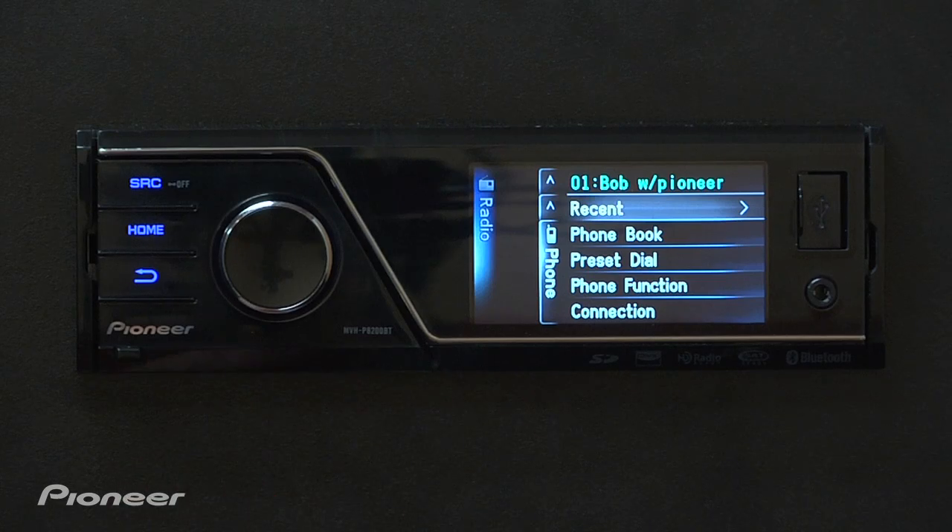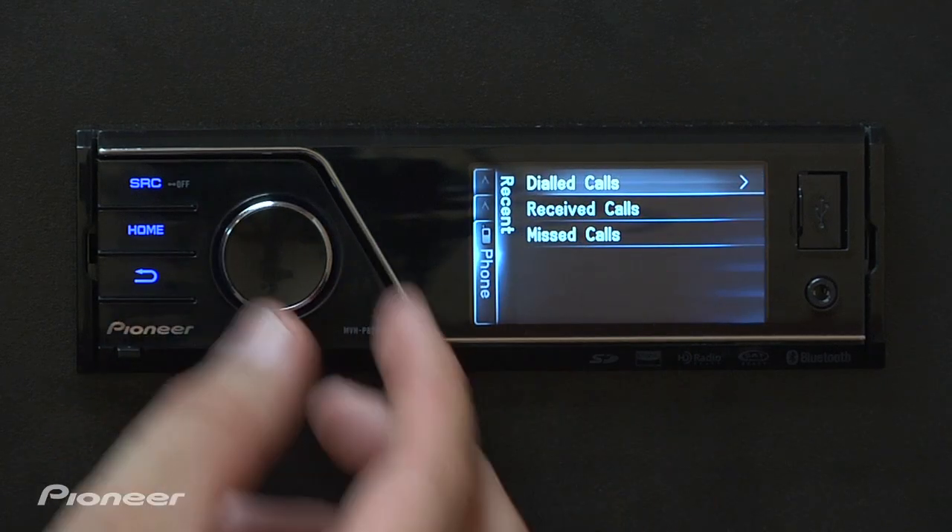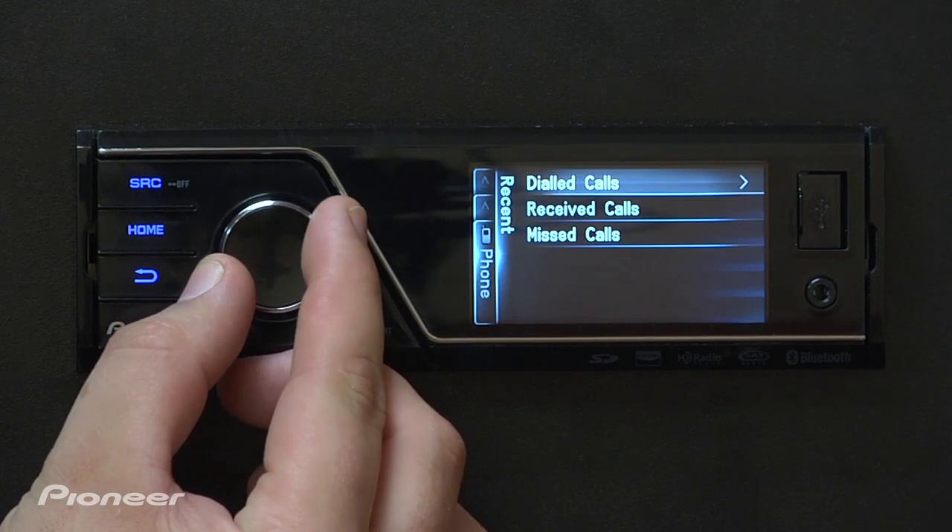From here you can select Recent, which would be our missed calls, our dialed calls, or our received calls. Then we can view those simply by using the seven-way rotary commander to choose which one we want to look at.